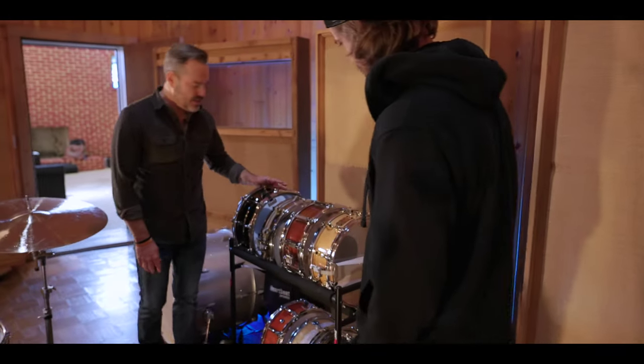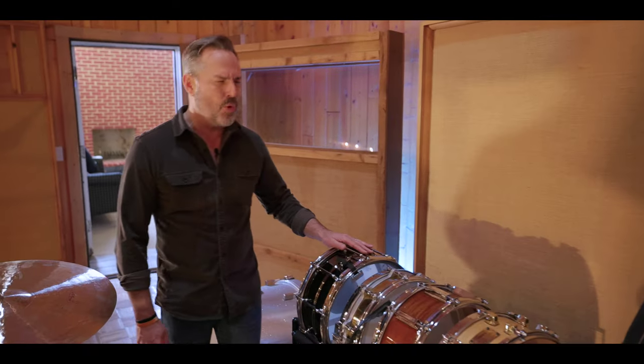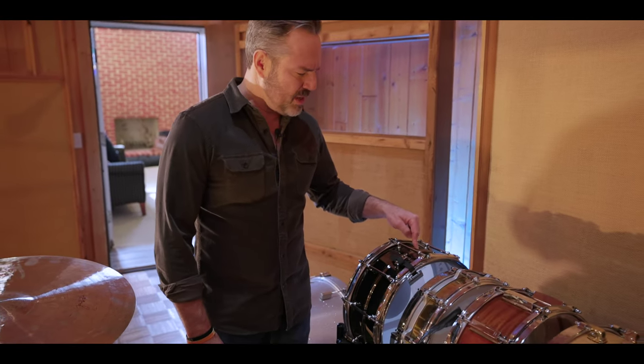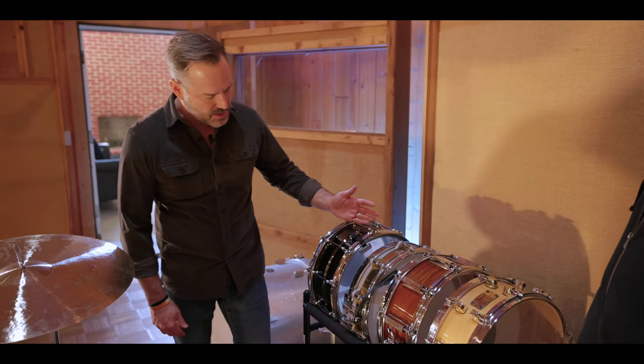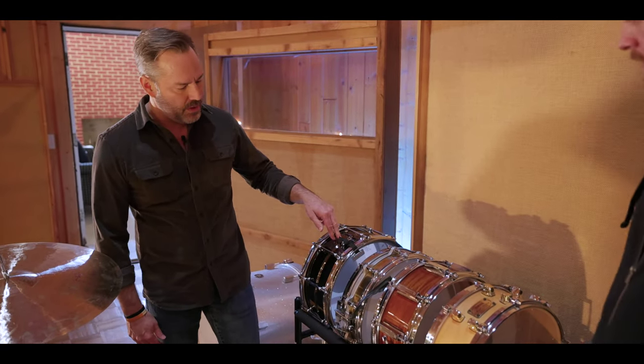And then I have a black — this is not a real Black Beauty. This is the Pork Pie, I think. They call it the Big Boy or the Big Black, I can't remember what they call it, but it's a six and a half brass with nickel coating over it.